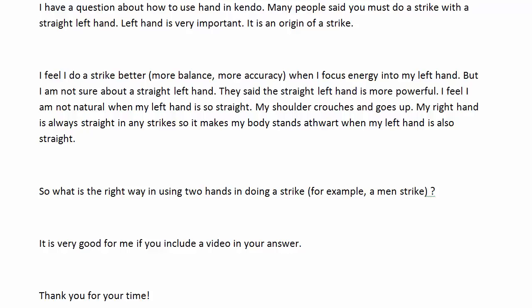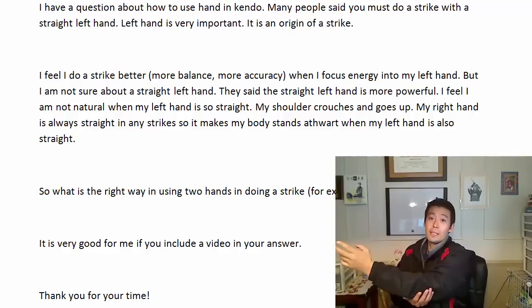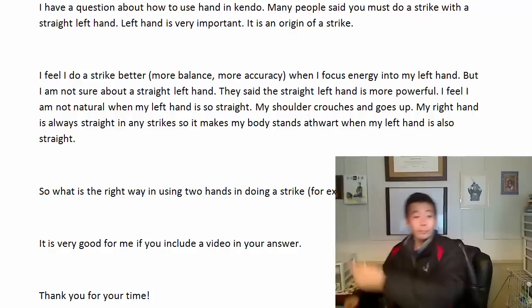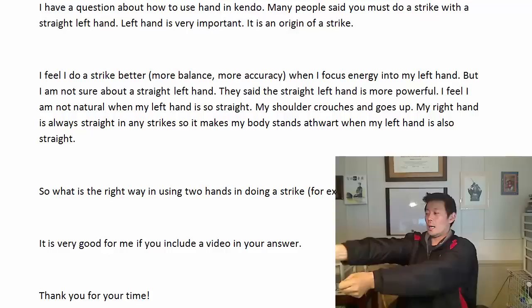I'm going to give you this answer from my perspective, based on what I have learned from my sensei. It might change in the future, but at this very moment, this is how I think. In my strike, my left elbow is bent — that's how I strike. My right elbow is also slightly bent. I don't strike with my left elbow straight.